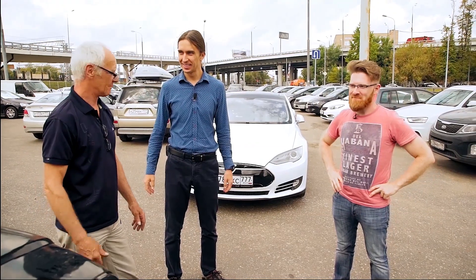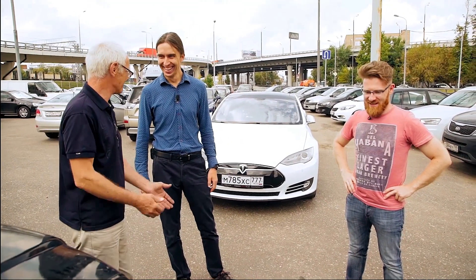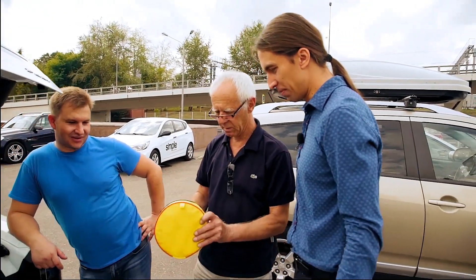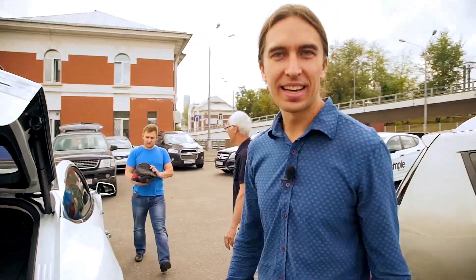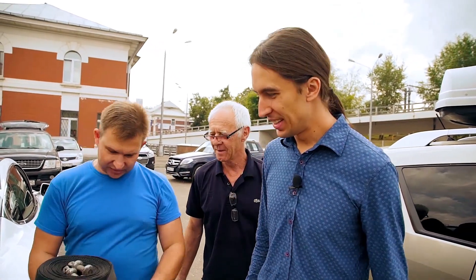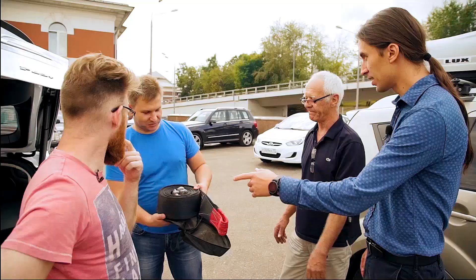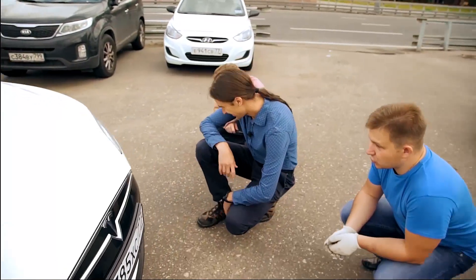Ready to tow? I'm ready. Electricity versus gasoline — how much gasoline will be spent per kilowatt of electricity? What is the weight of your car? Two tons. Consider this tow line already torn. What do we do? You've come to the right place, boys. Here's what I call a tow line. Conclusion: for Tesla, you need to have this sort of tow line. The one you can see in stores is not enough. Will it tear? Instantly.